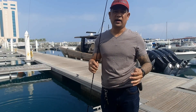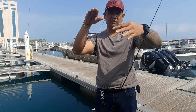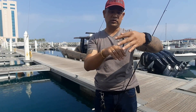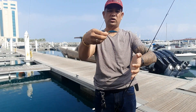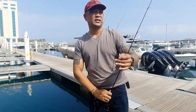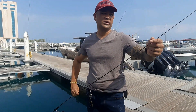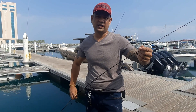Subukan naman po natin mag jig mga Master. Ito po yung laro nito — pababa po sya, gawa ng lift nya. Ito po ang tinatawag nilang sinking mino. So ngayon gagamit tayo ng metallic jig. Jigging naman po. Kasi yung advantage po nito, yung rod na to solid tip, so mas maganda po sya sa jigging. So try po natin mga Master.